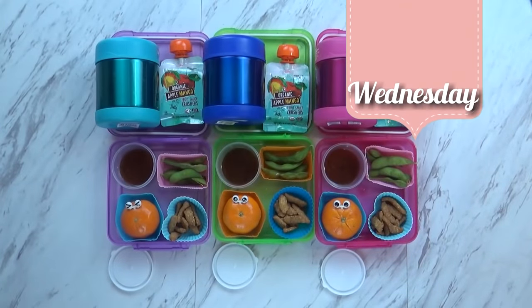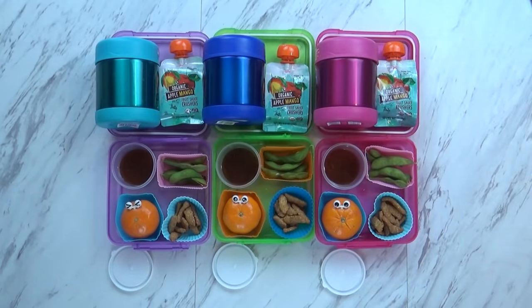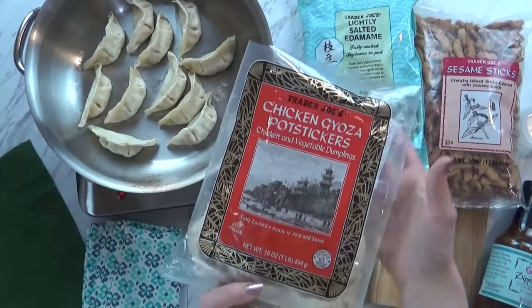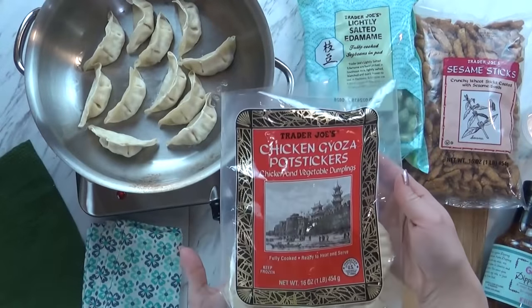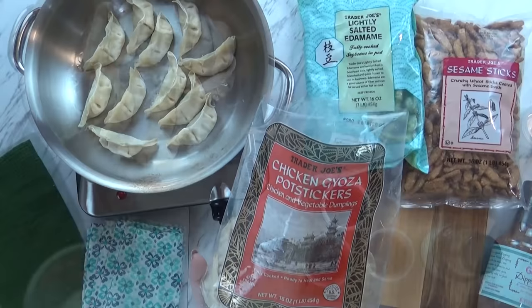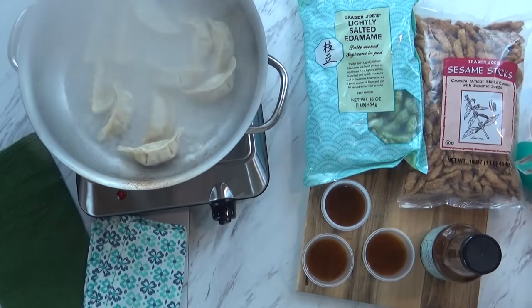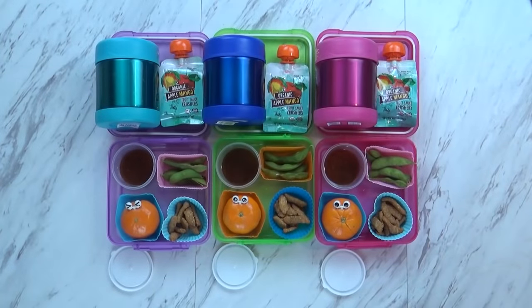Hi guys, and happy Wednesday! Right now I just have Lily with me. What do you think of today's lunch? Good - it looks really colorful! Today we are continuing the trying something new theme, and there are actually quite a few things new in this lunch. Starting with the main dish, I have some potstickers, otherwise known as gyoza. I get these at Trader Joe's - these are the chicken and vegetable ones. They're fully cooked, so they're really quick. All I have to do is lightly brown them in some oil, then add some water to the pan and steam them. Then to keep them warm, I added them to our thermoses, giving them two or three each just in case they are not big fans.